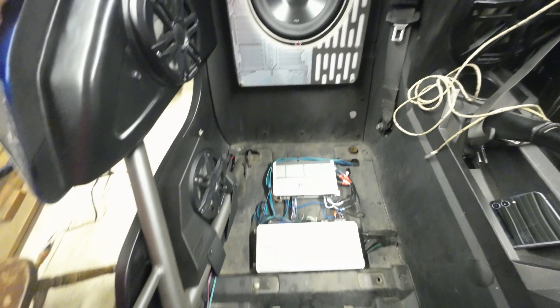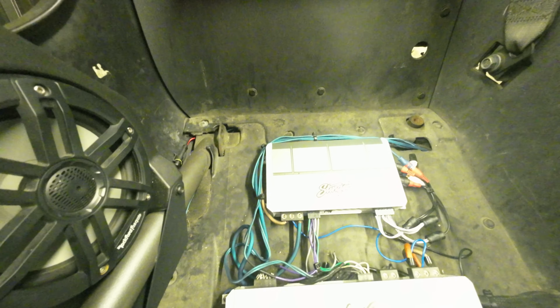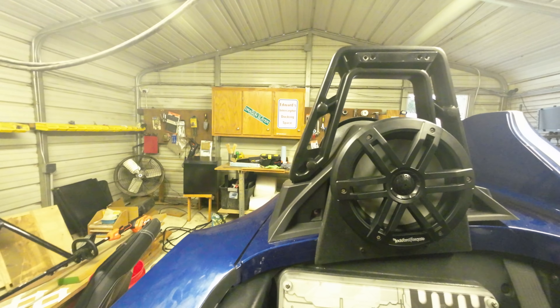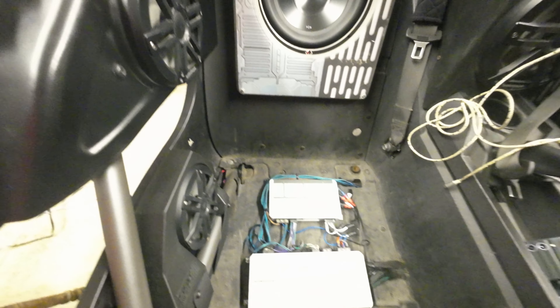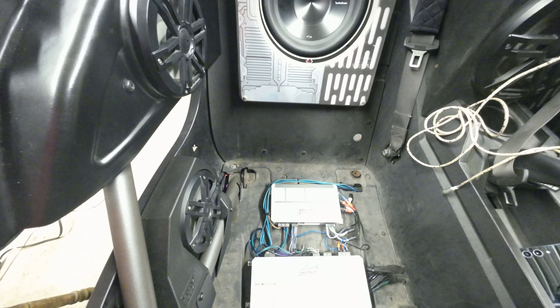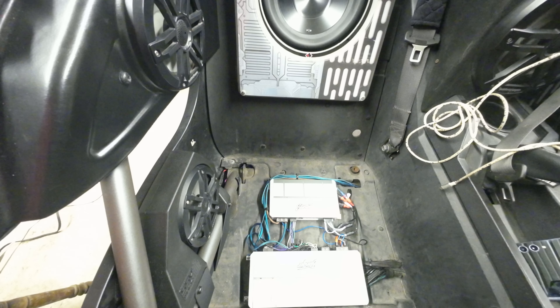So the four-channel amps — this one in particular is on the passenger side. This drives my headrest pod eight-inch speakers. I have four of these at 150 watts RMS each. So this 700-watt amp is rated at 4 by 175 watts at two ohms.